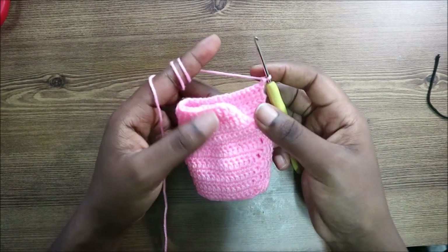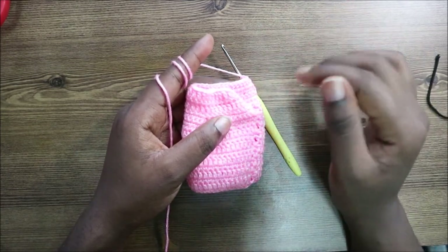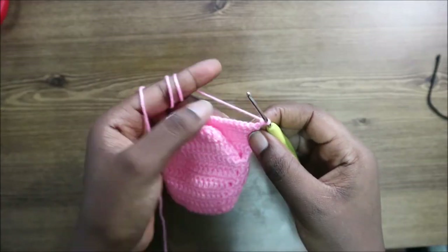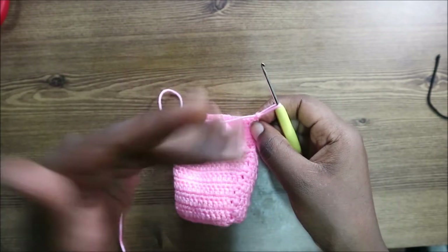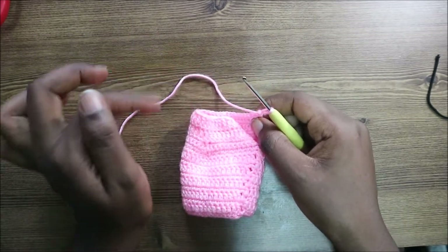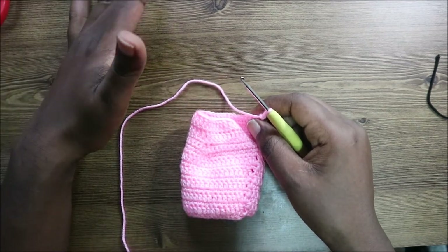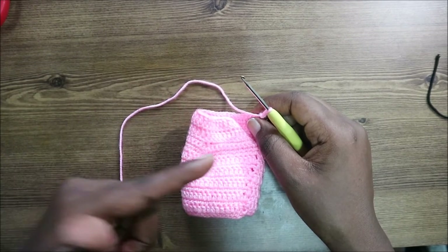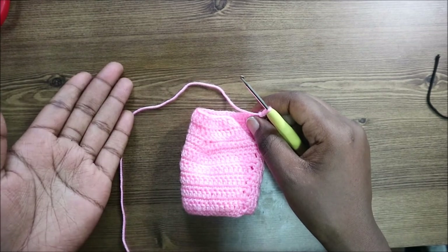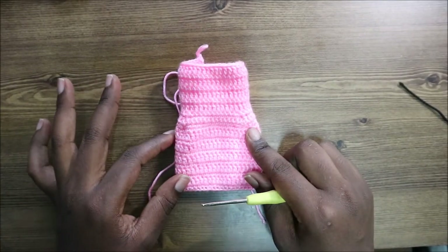From row 19 until row 22, keep repeating rows 17 and 18: one round single crochet, next round chain two and double crochet all the way across. Keep alternating for the next four rows. I'll see you when you're done with the 22nd row.